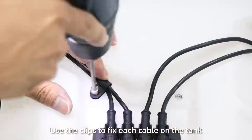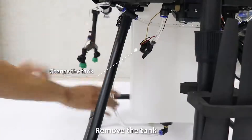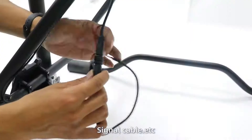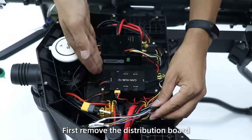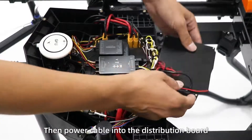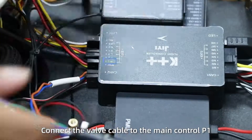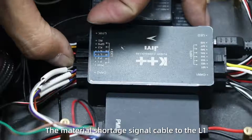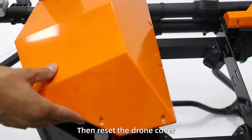Use clips to fix each cable on the tank. After assembly, route the tank cables — water cable, signal cable, and so on. Pass the flight control cable through the iron coil into the frame. Remove the distribution bolt, pass all cables through it, connect the valve cable to main control V1, speed cable to P2, material shortage signal cable to L1, and depth cable to K2. Then reset the cable routing.